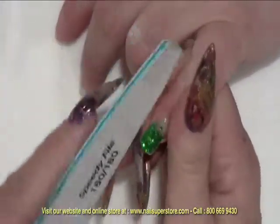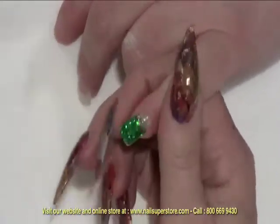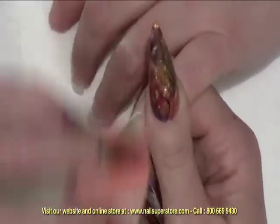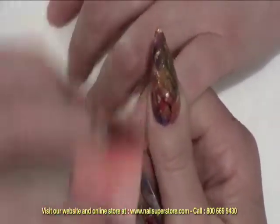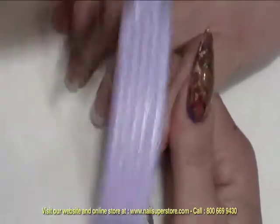I'm just going to shape it, make sure that there's no rough spots. A lot of times a simple buffing block will be perfect to finish out and smooth the nail. Once you've refined the surface, make sure that everything is nice and smooth, then remove the dust with a manicure brush.